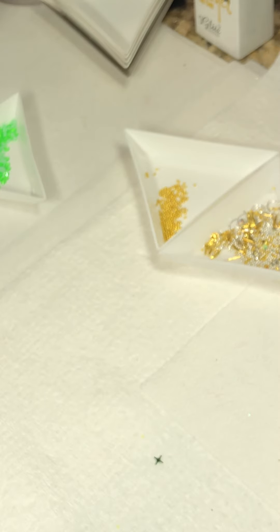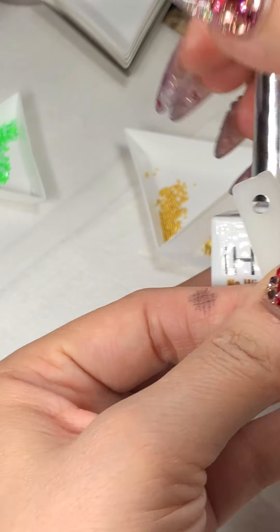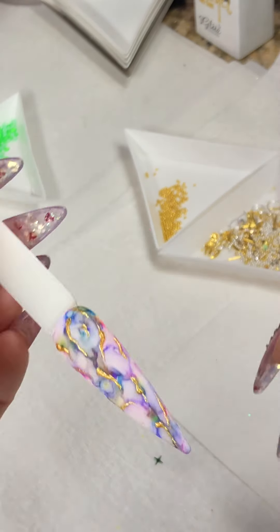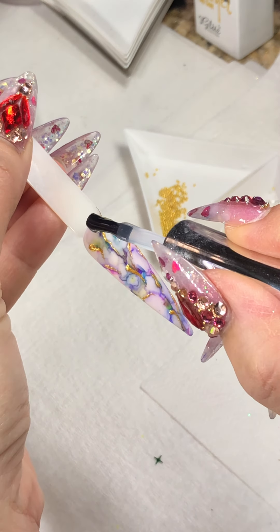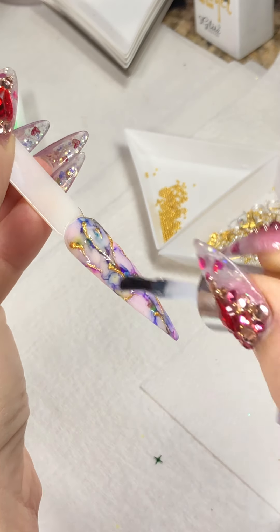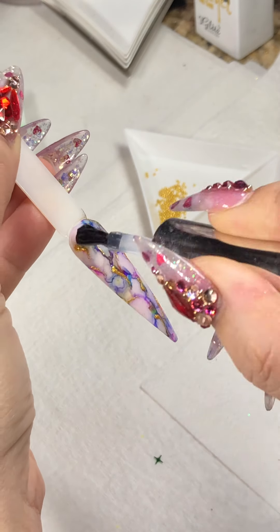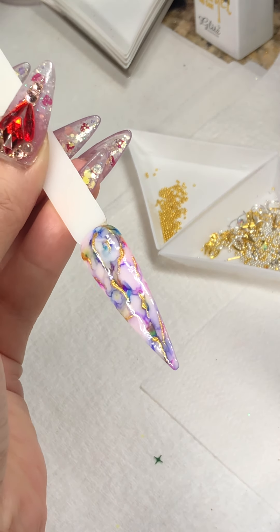Hey, Chie Chang, how are you? No-wipe top coat — pop it in the lamp for about 60 seconds and we're all done!